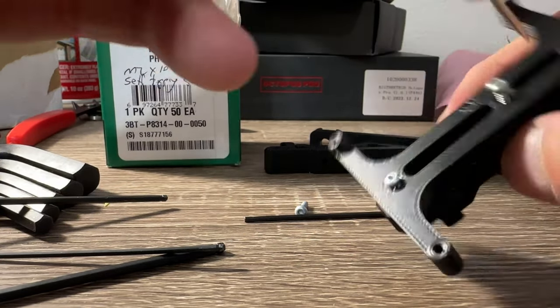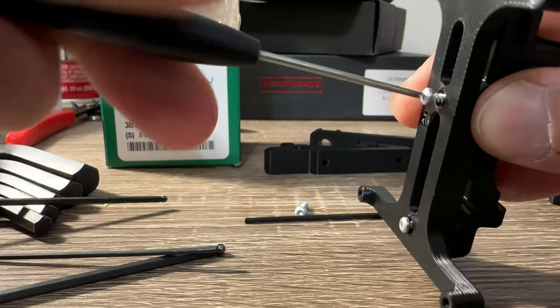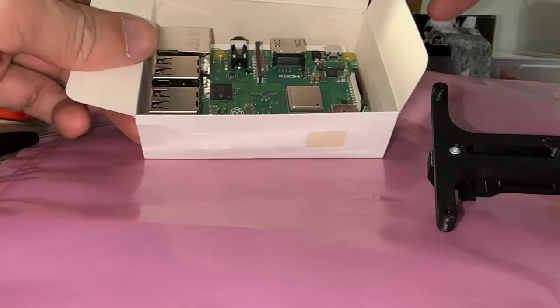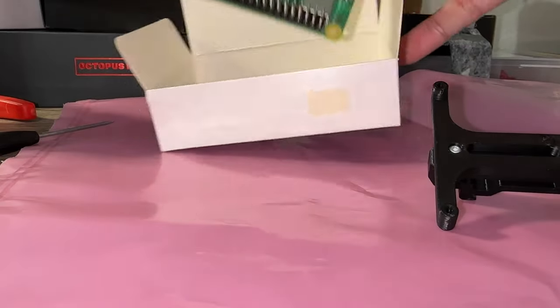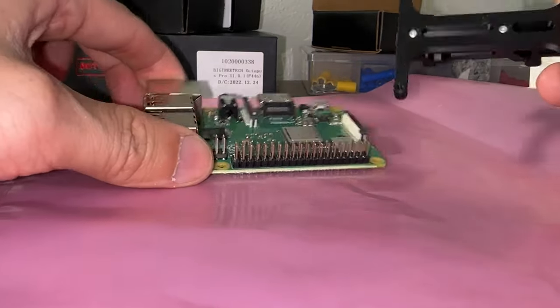This is not ideal and may strip it, so proceed with caution. Otherwise, time to go out and buy more tools. The Pi is still hard to find so try your best not to short out this board. Remove your socks and discharge any static by touching metal before working.